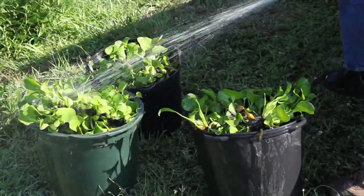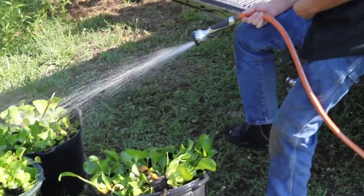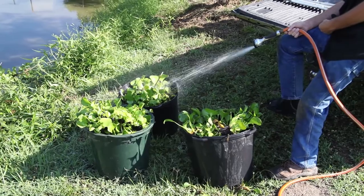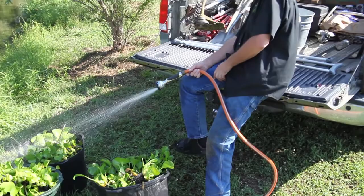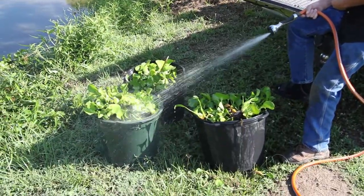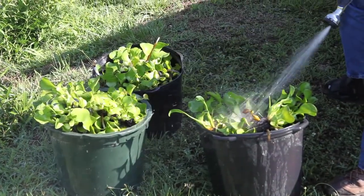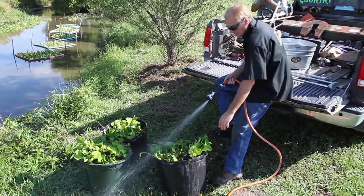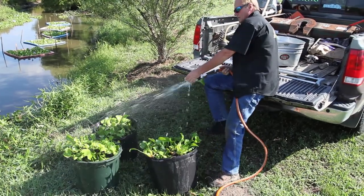One thing we noticed when we started this first harvest was that there were a lot of baby crawfish and fish — it was kind of amazing how many came out of this, because this ditch had nothing in it before. You see how the mud is — it was just a muddy bottom pond. It looks a whole lot better now, and if nothing else, this is filtering the water very well coming through the farm and turning it into plant material.